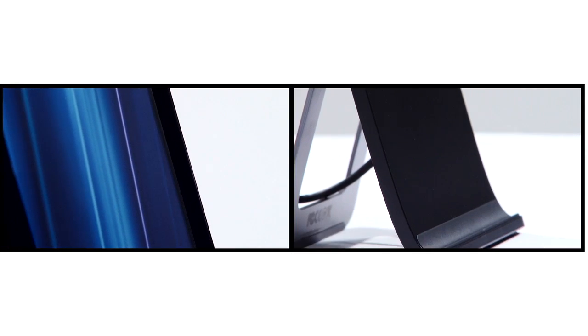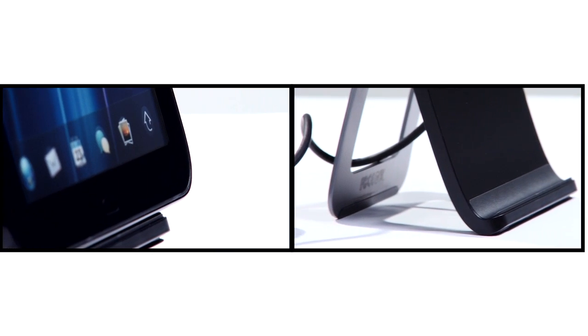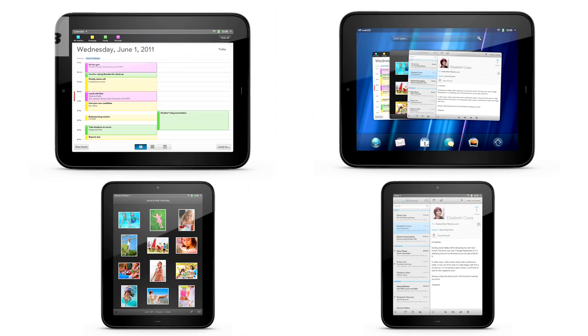Best of all, HP has loaded up Touchstone charging tech, so you can juice the TouchPad without plugging it in. Even better, you can use the same touch tech to share web addresses with WebOS phones — loads of you who have one.